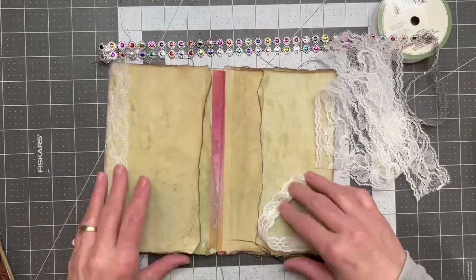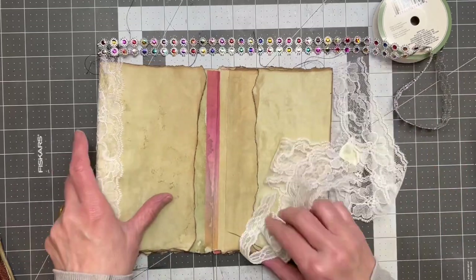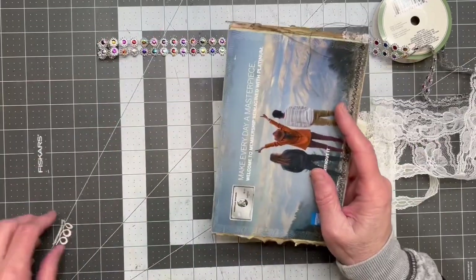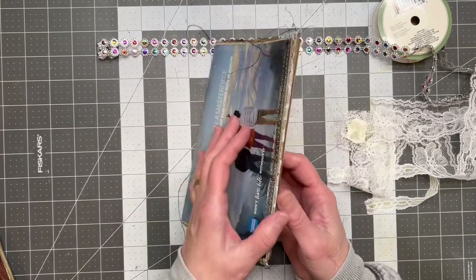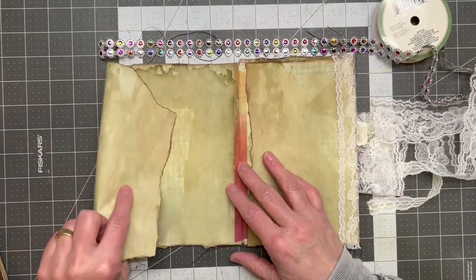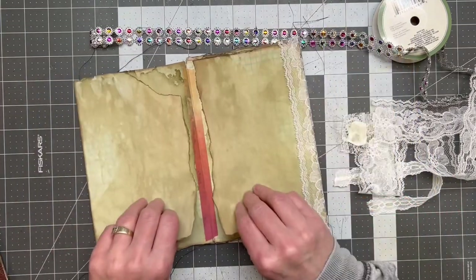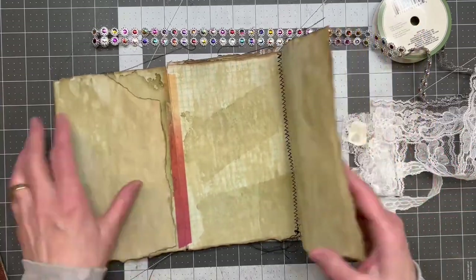I did try this lace on one of these pages and I let it dry just to see if I would like it, and I do. When I was doing this it was so much fun just to put paper on and tear the edges, and then I realized this is very flimsy paper so I needed to do something with it and I'm still trying to figure that out.